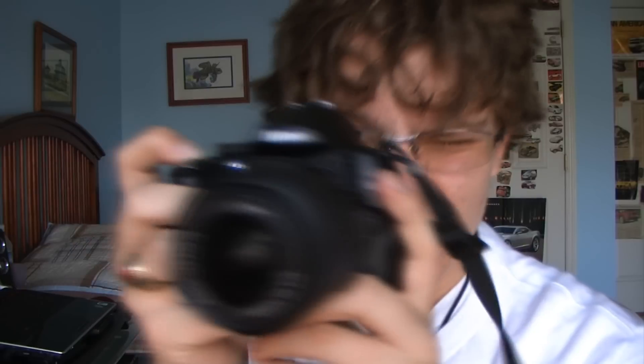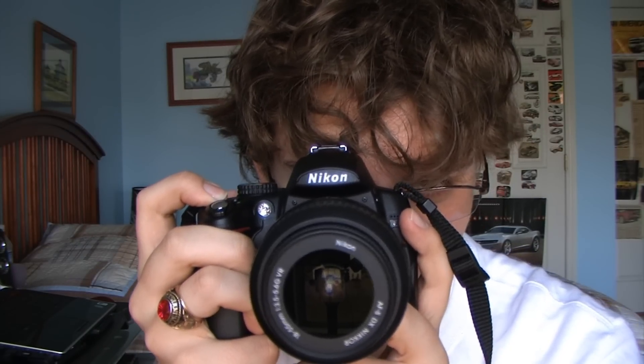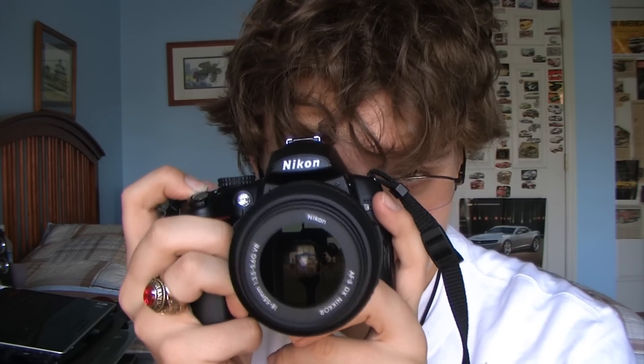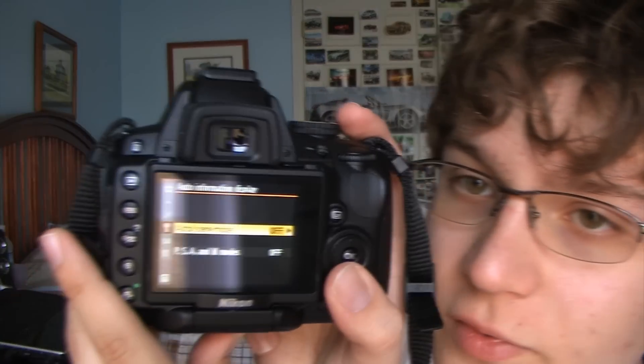Now, when you first buy your D5000, it'll come from the factory preset so that whenever you're not actively taking a picture, it flashes that menu up on the screen permanently. Let me tell you something — that's going to kill your battery before you can even think. So, what you've got to do is go into the menu, go to auto information display under the setup menu, and just turn it off for both of them.